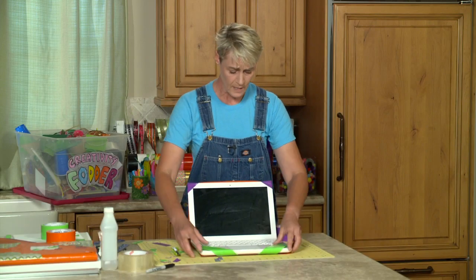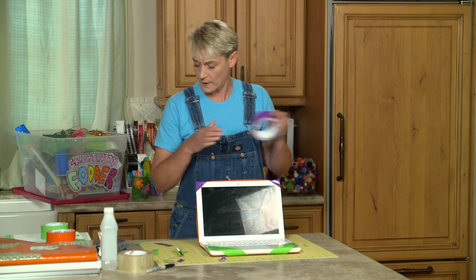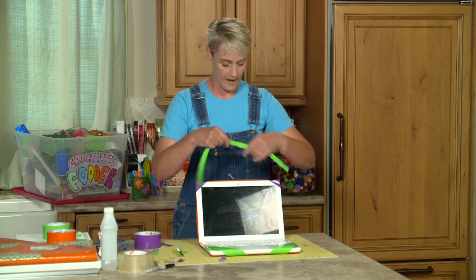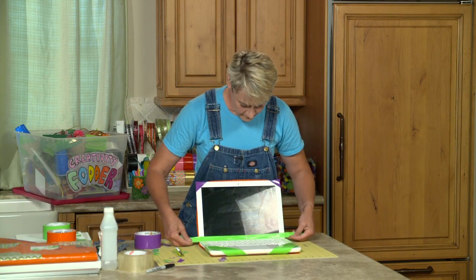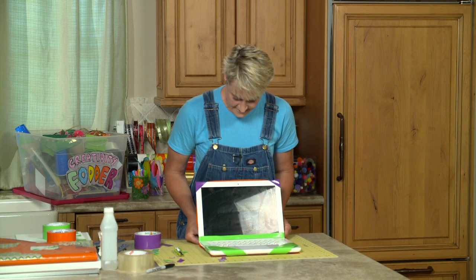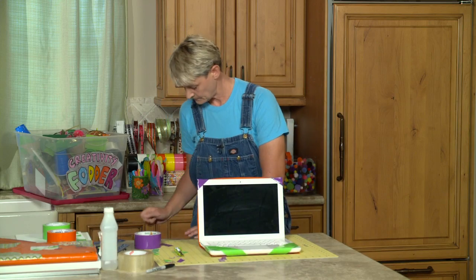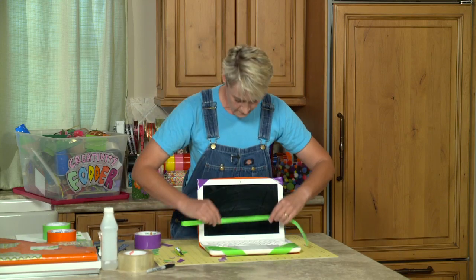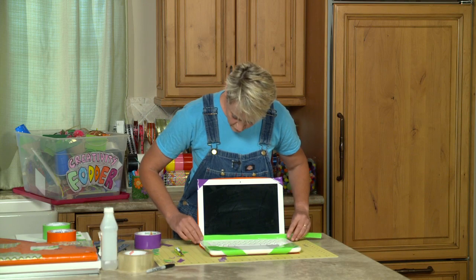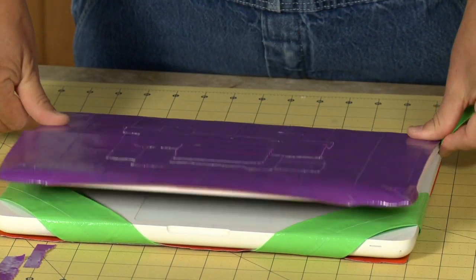Now one thing though, you don't want this to slip off of your laptop, so that's where we get our fabulous strap, and we're just going to place a strap right along the top here to make sure that it stays nice and sturdy. So to do that, lay your strap in and close your computer.